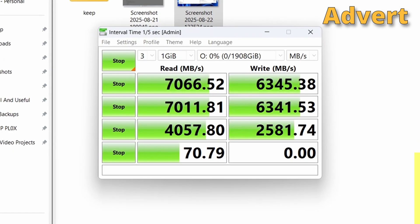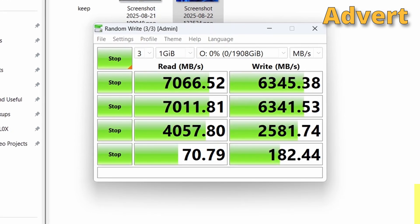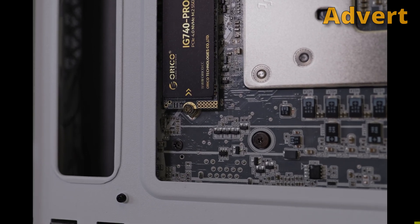In terms of the speed results, it will vary depending on your exact motherboard and chipset, but this is actually the fastest Gen 4 NVMe drive I've ever tested. So if you like bling and fast speeds, Oroco might be a thing — check out the links in the description.